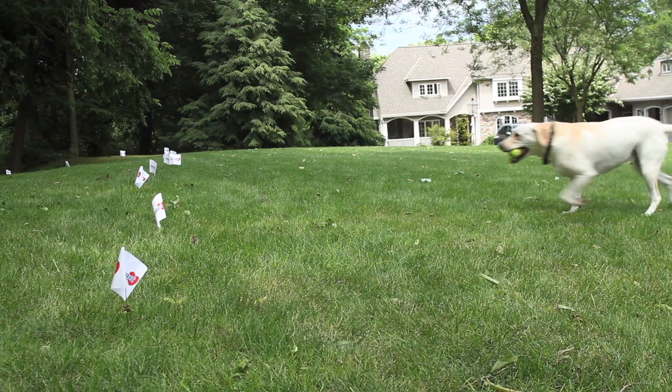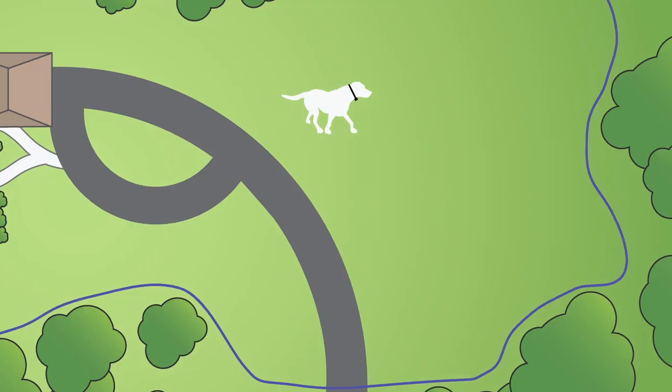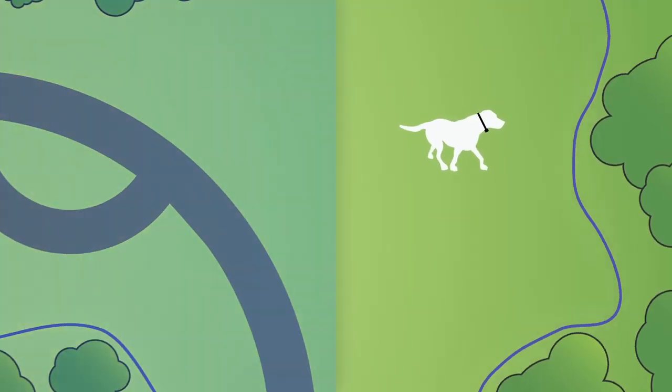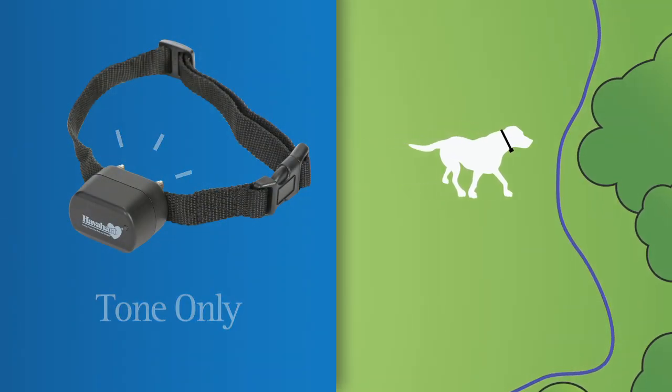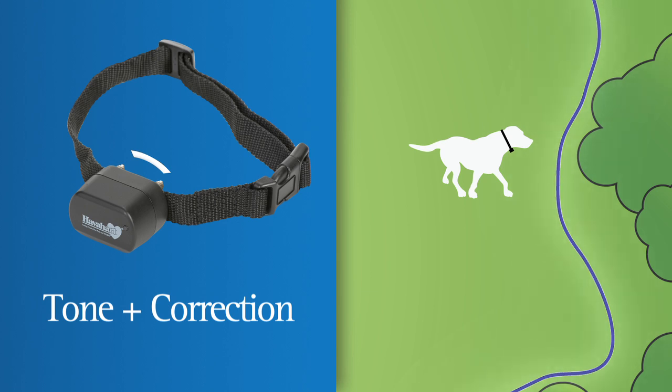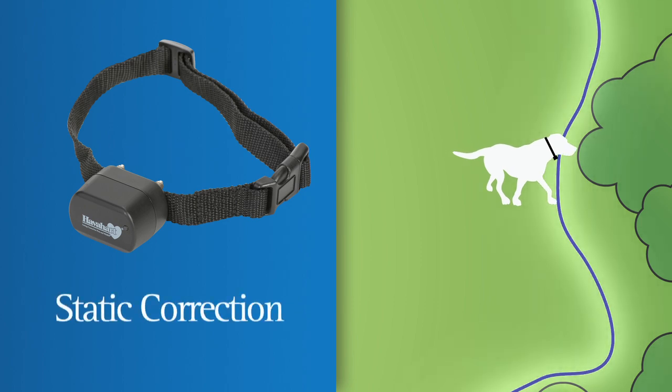The Have a Heart Fence-Free System delivers a series of corrections to teach your dog not to run through the boundary. When your dog runs toward the boundary, a warning tone is first emitted. If he continues toward the fence boundary, the collar emits another warning tone along with a low-level static correction. If your dog still continues to move toward the boundary, he receives the full-level static correction you have set.